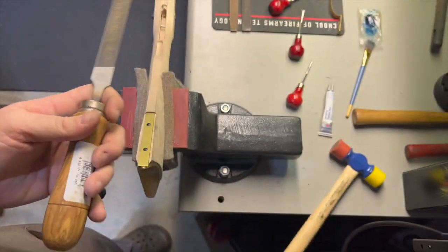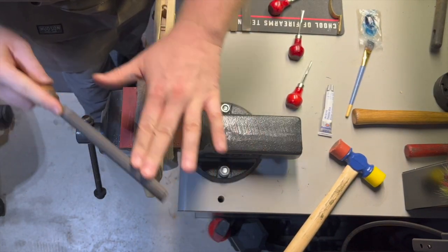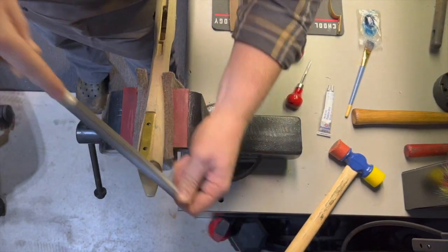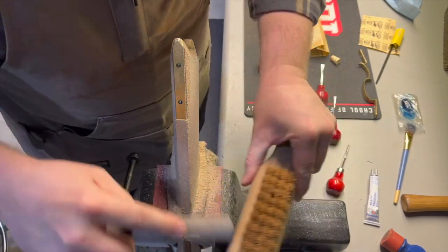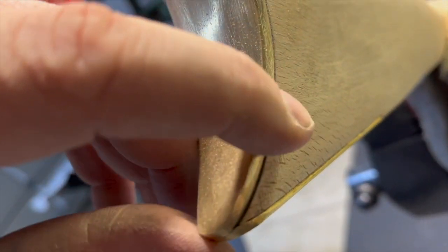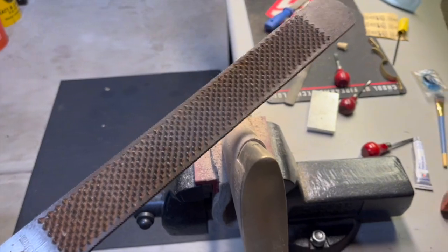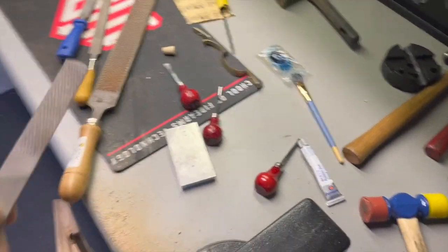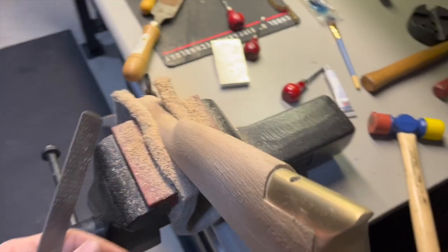We're going to start shaping the back of the stock. I started by cleaning up the toe plate and butt plate with a file, and that went pretty quick. There was quite a bit of material to remove on the buttstock, so I went back and forth between a farrier's rasp — which is used on horse hooves — and the four-in-hand, which is another great tool. It basically has a rasp, a half-round rasp, a file, and a half-round file, and you can do a lot of work with that little tool.